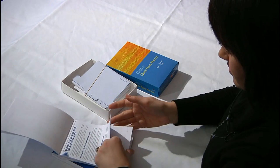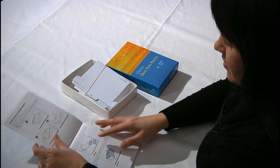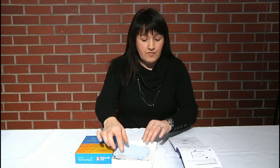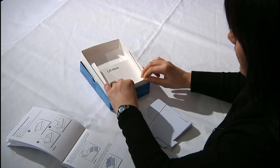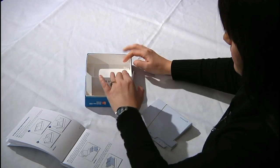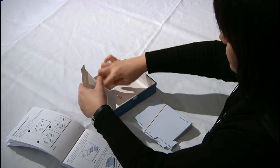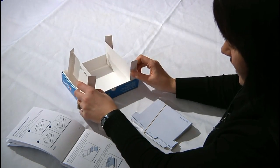Now to set it up, we'll turn to page six in the booklet, and there are step-by-step instructions there. First, we take the bottom of the box and we place it inside the top of the box. You'll see some tabs that say 'lift here.' You open it up, and the other side also says 'lift here,' and that's going to become your little filing cabinet.